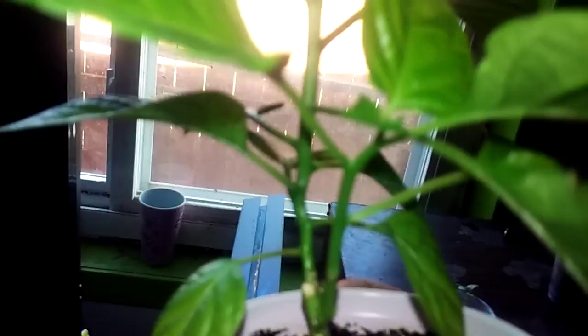Comment down below if you guys think I should top it, because it's pretty nice, kind of bushy, nice and green. And then right here is a chocolate bootla that I'm growing, and then over here...